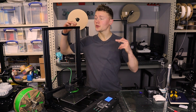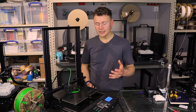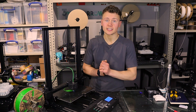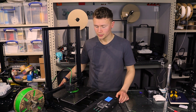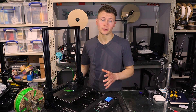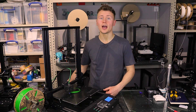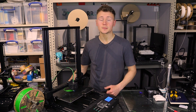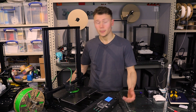Hey guys, in today's video we're going to be reviewing the Sunlu S8 printer. I've now had this printer open and working for around about a month and it's been going pretty much non-stop ever since I got it, as I had a job come in that needed all my printers at home as well as those at work. So it's been properly put through its paces and I feel like I'm in a good position to say what is good and what is not so good about this unit. As always, I like to dig out the dirt on these printers because that's the bit the manufacturers won't tell you and that's the bit you really need to know before you buy a machine such as this.